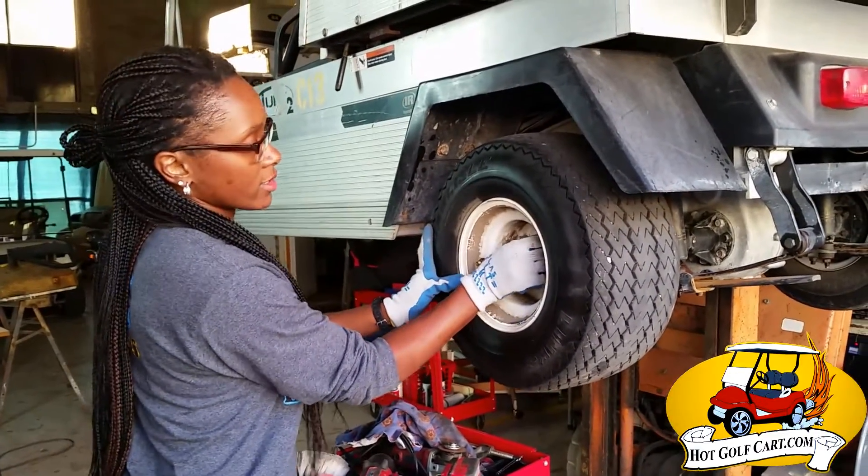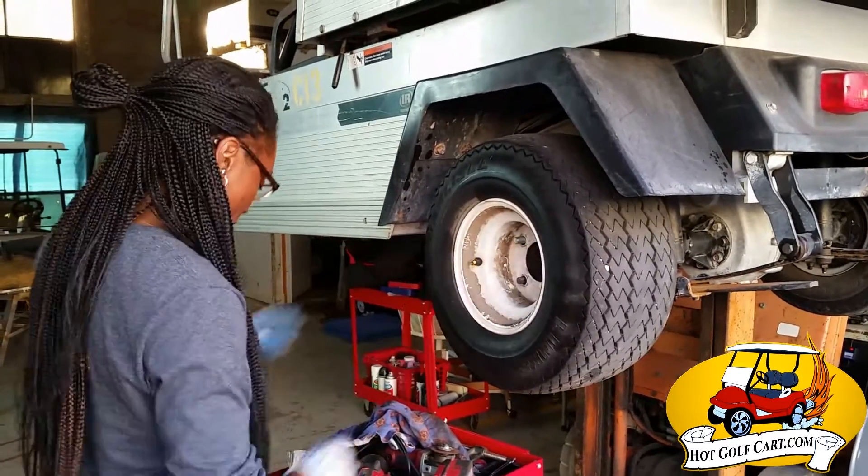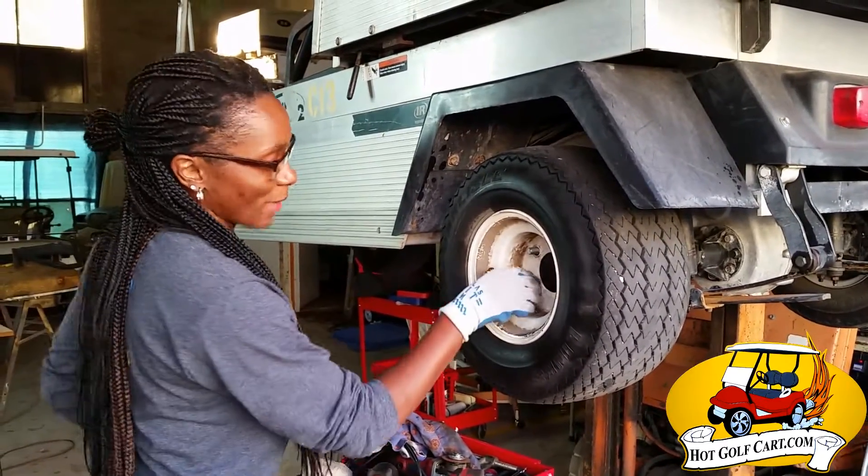Make sure when you tighten these lug nuts that you go in a cross pattern. I'm just helping you guys out.